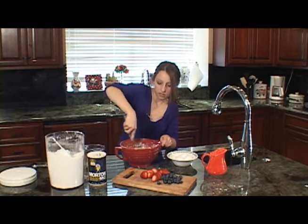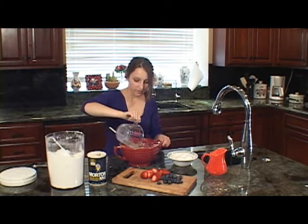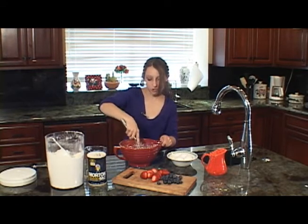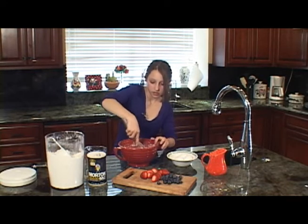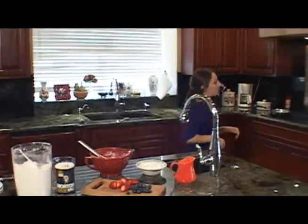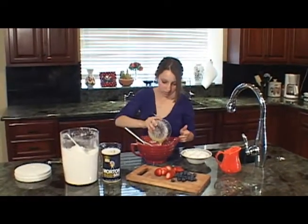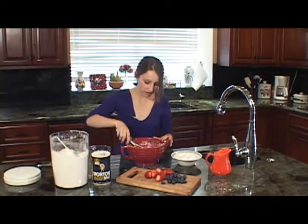We have some butter in the microwave — it's all melted. Once I get everything mixed in, I'm going to add some melted butter. Just two tablespoons is all you need. You can see the batter there — it's nice and thin, which is what we want. Take the butter and just pour it in there. This will give it a really rich taste.